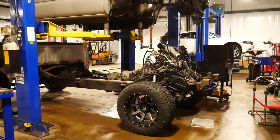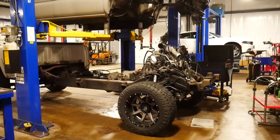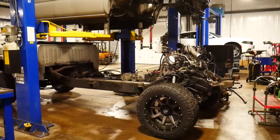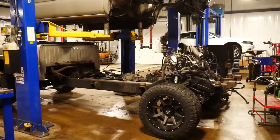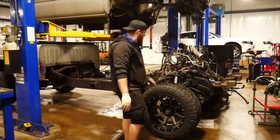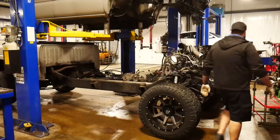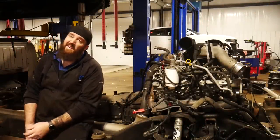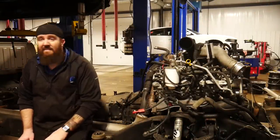Oh, we got just the right amount of clearance. We'll take it under the lift. Look at that — would you just look at that? Gorgeous. I'm kind of getting old for this, but this is a lot of fun.